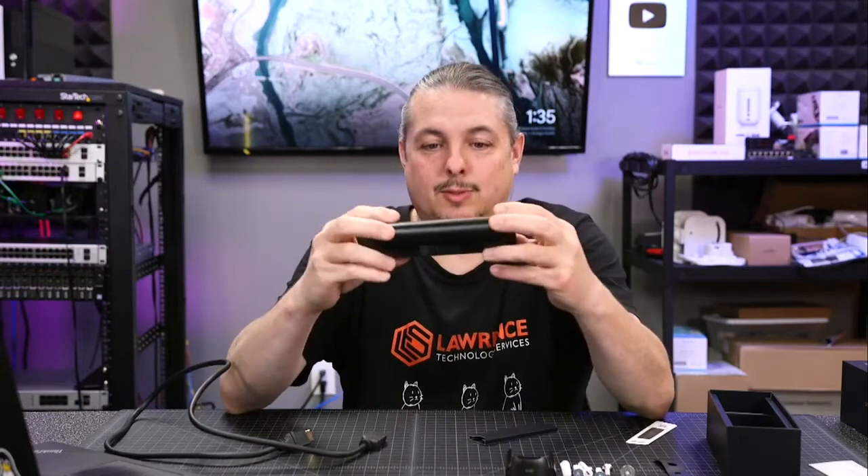Tom here from Lawrence Systems and we're going to talk about the UniFi Protect Viewport POE, or as we call it, magic video tube for the UniFi Protect.